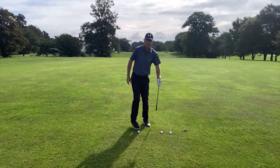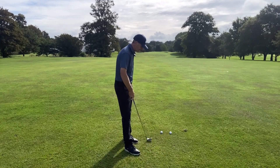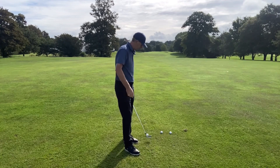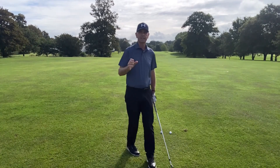All right, final one. This is the Tiger Woods one — the drill that Butch Harmon used to make him do for hours and hours on end. He didn't like it at all, but it's brilliant because it's a real discipline.